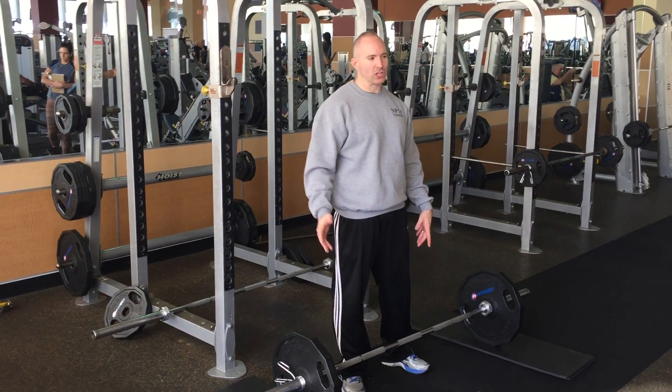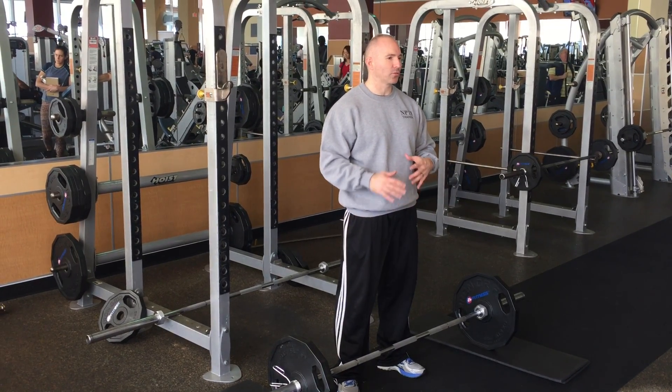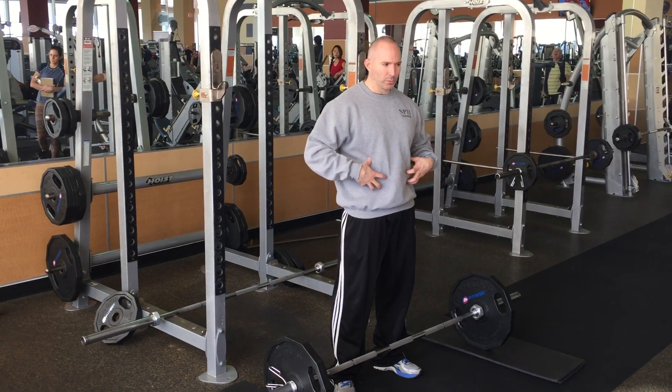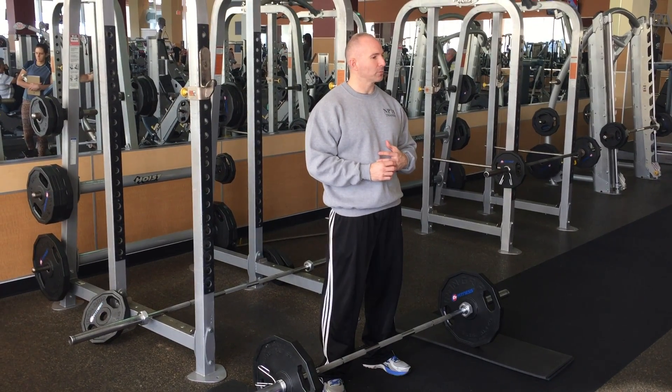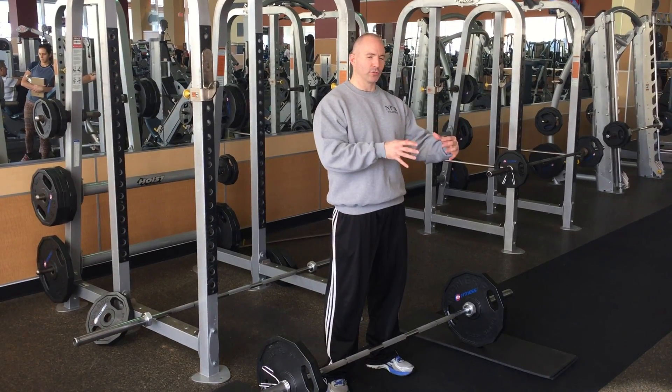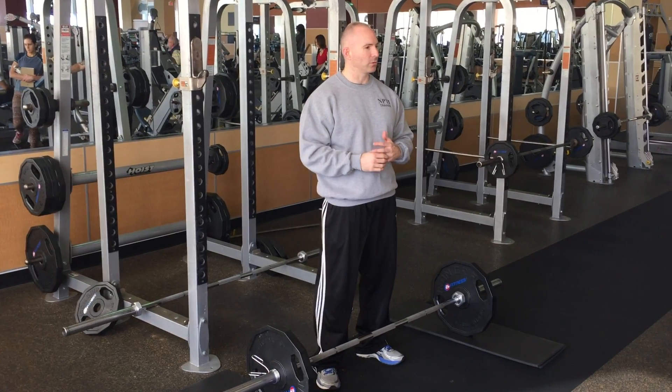That doesn't mean you run up and rush into the heavy weight. Because it's a bigger exercise, it's very important to make sure that your form is really good and your core is particularly tight — you can hurt yourself, like with any lift, if you don't do it properly. It's much better to learn the form, take the time, and then add weight rather than just trying to see what you can do before that form is set.